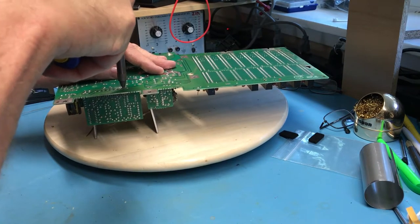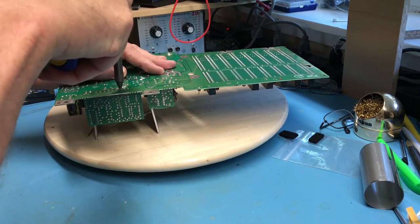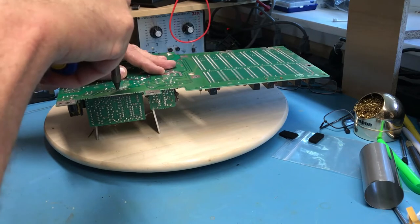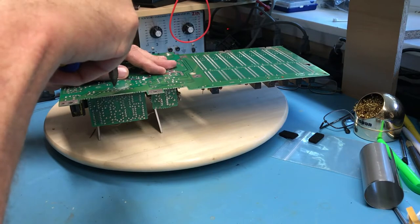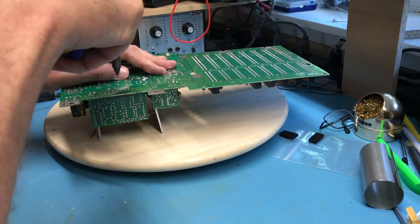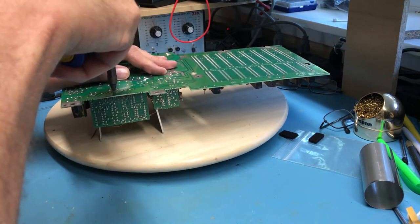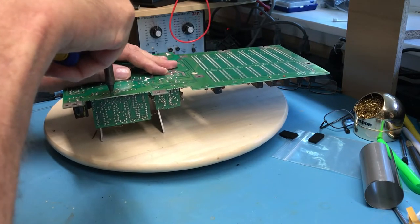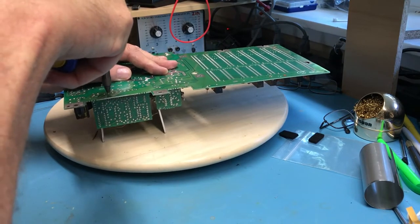As thick a board as this is, I'm not having a lot of luck so far. With as much copper as there is on it, it may be hard to get some of the stuff to release. Some of these may just take heating with the soldering pencil and a little pry bar to pop them loose. In this case I'm not worried about damaging the PCB.